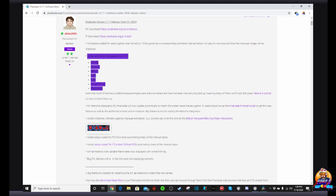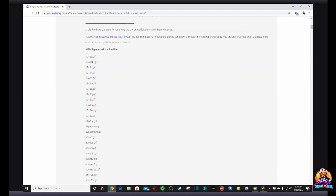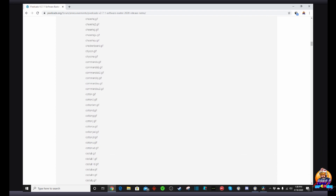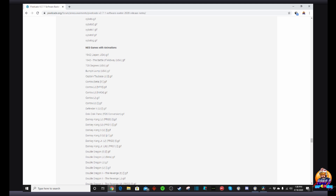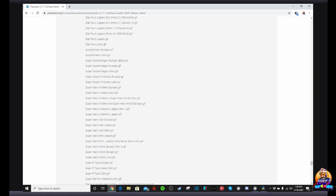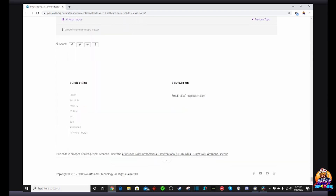Additional marquee artwork was added for MAME, Genesis, Saturn, Nintendo, Visual Pinball, and PlayStation systems. In the last video, about a third of the marquees were missing — those have now all been added. Not only that, they've also added GIF and video animations for a huge number of games. Arcade games, NES games, Super Nintendo games, and Sega Genesis games all now have animated marquees, and the list goes on and on.